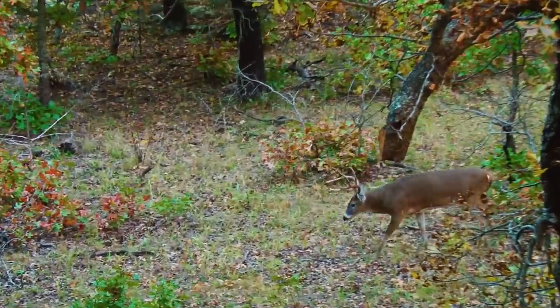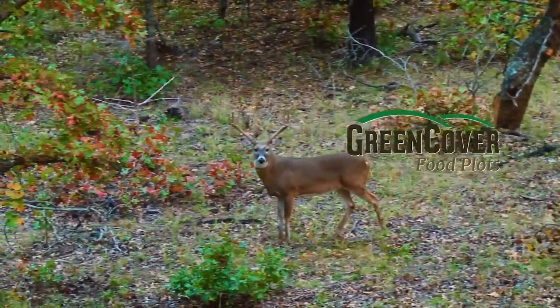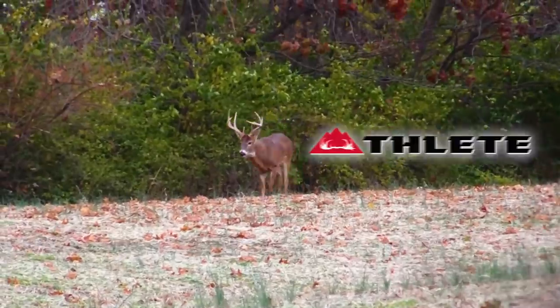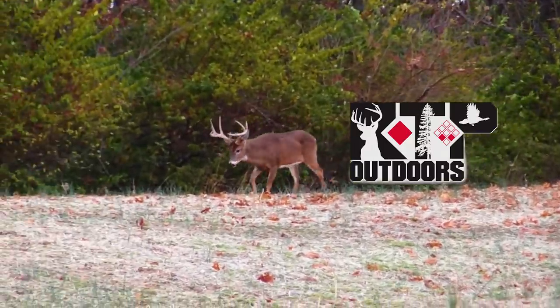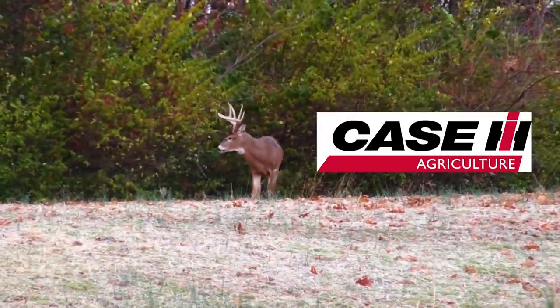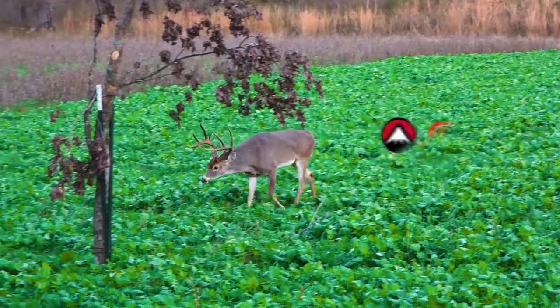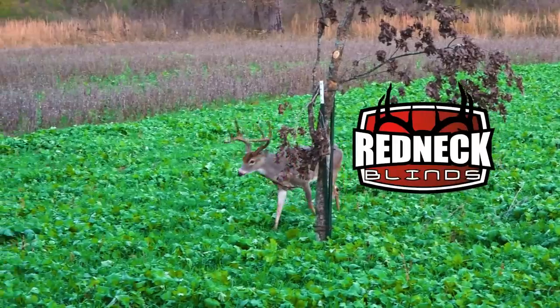GrowingDeer is brought to you by Bass Pro Shops and Cabela's, also by Green Cover Food Plots, Winchester, Moultrie Mobile, Fleet Outdoor Apparel, Morrell Targets, RTP Outdoors, Fourth Arrow, Scorpion Venom Archery, Case IH Tractors, Ward Laboratories, Burris Optics, G5 Broadheads, Prime Bows, and Redneck Hunting Blinds.